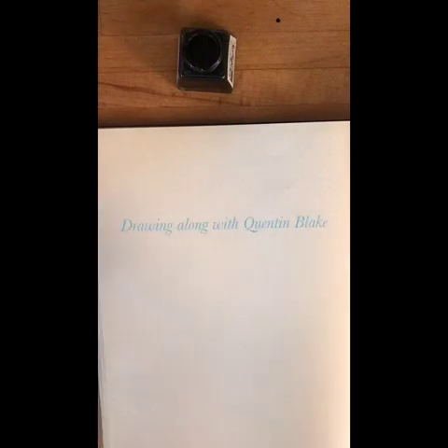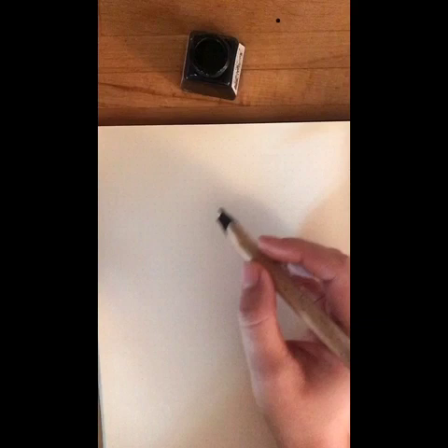I'm going to see if I can remember how to draw Willy Wonka. I've drawn him hundreds of times, I think, but I haven't drawn him recently. So we'll see what it looks like. Now, I always start quite near the top with the face, very often with the nose, I think.